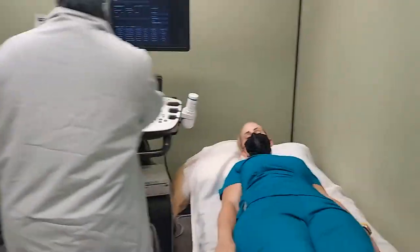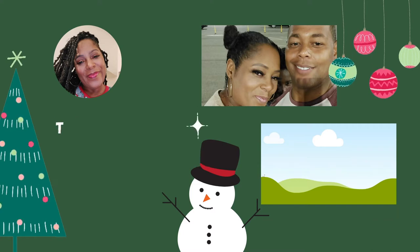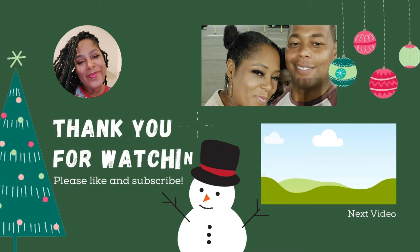I hope you guys enjoyed this video. If you did, please give it a big thumbs up and subscribe to my channel — I would love to have you here. I will see you guys in the next one, bye bye!